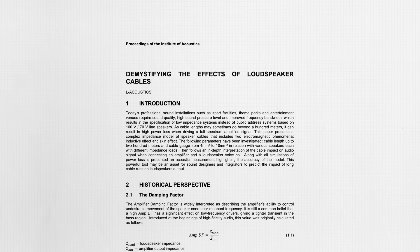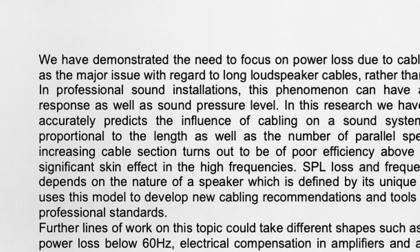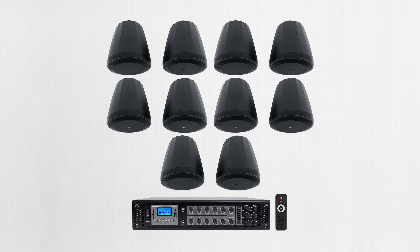It's worth mentioning that in a paper written by L-Acoustics, they found that measured power loss is nearly proportional to cable length, indicating cable length as the number one factor in professional installs. There are often times when a system merely needs to provide background music or speech and optimal power and sound quality aren't required. In these scenarios, commercial integrators might choose to use a 70-volt or 100-volt system to overcome some of the cable length limitations.